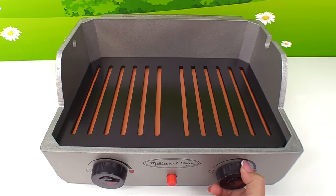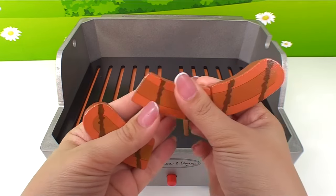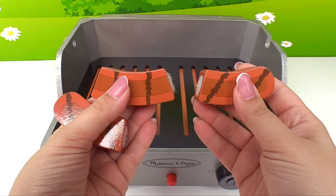Let's turn this other one on. Here's a hot dog. We have one, two, three pieces.